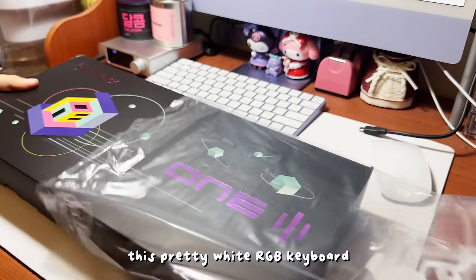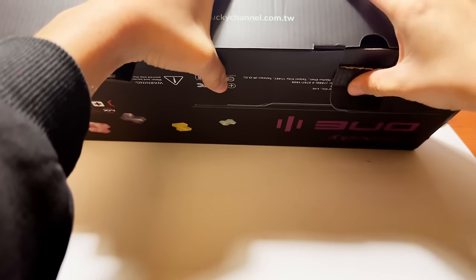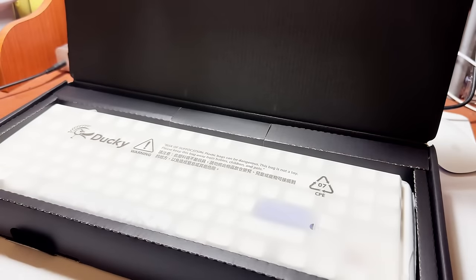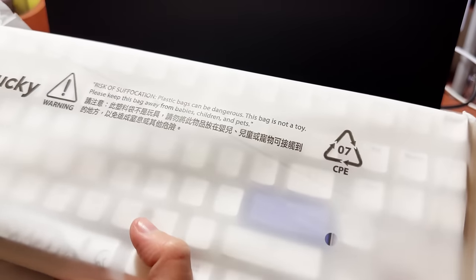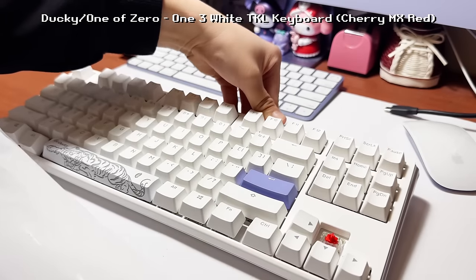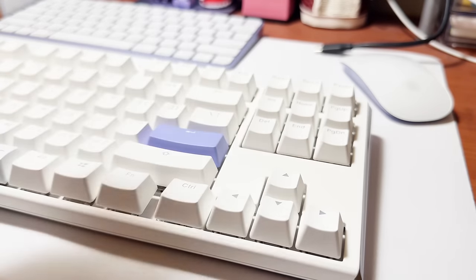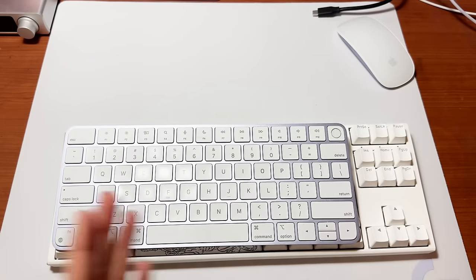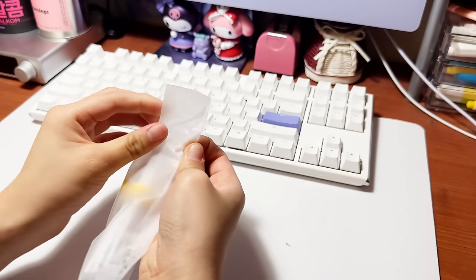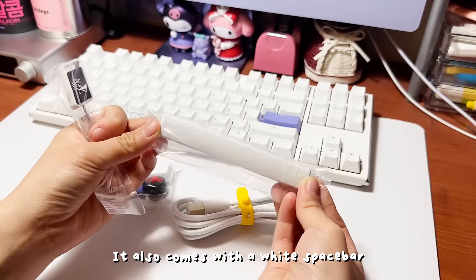The next thing that I got is this pretty white RGB keyboard. Some of the keycaps fell off so I put them back in place. The size compared to my Mac keyboard shocked me. Provided with the keyboard is the wire. It also comes with random colored keycaps — and coincidentally it was purple — plus a white spacebar and a keycap remover.